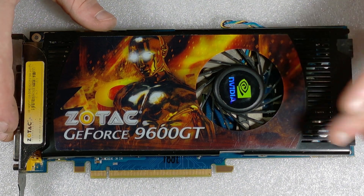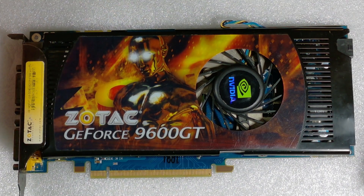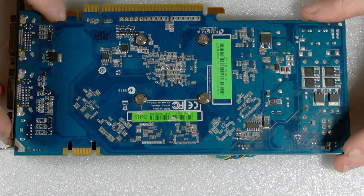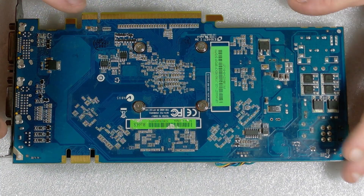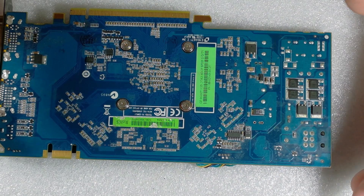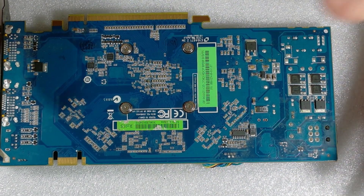Let me know in the comment section below if you like these kinds of videos. I do have a couple more graphics cards I can go through. This is one of the last fairly old ones. The newer ones that I have — newer as in they have HDMI instead of DVI or VGA — which means they're on an updated platform.